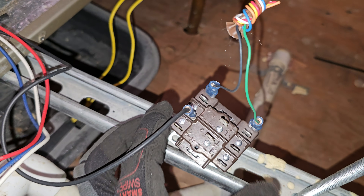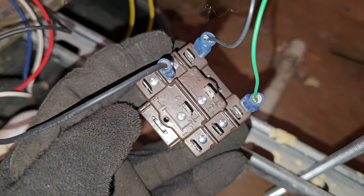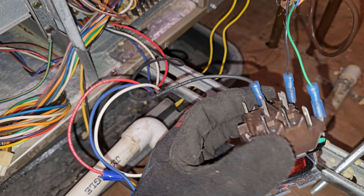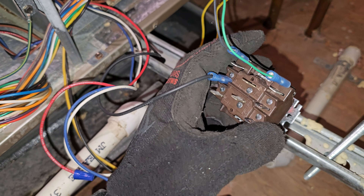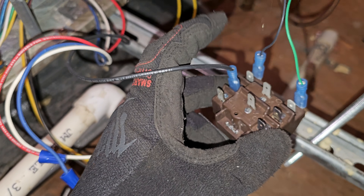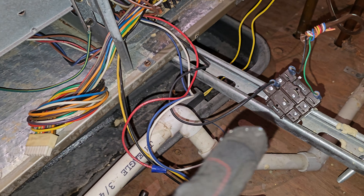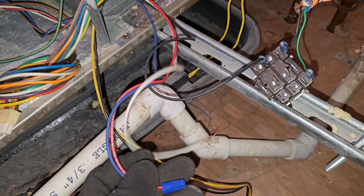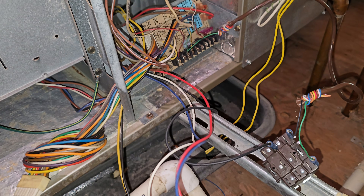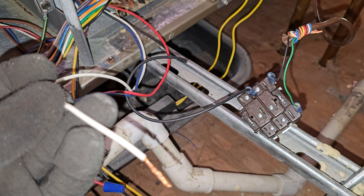I got the high speed of the motor connected to the normally open contact of my relay, as you can see — normally open. If you got questions about this, just leave them in the comment section. The black wire, which is high speed, is connected to my relay like I said I was going to do in the previous video — go watch that if you haven't seen it. The low and medium speed I have capped off, so I won't be using those.